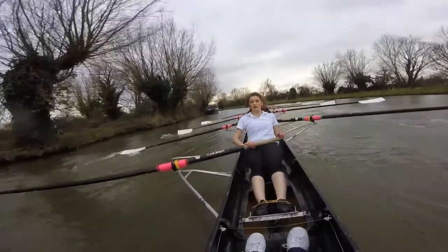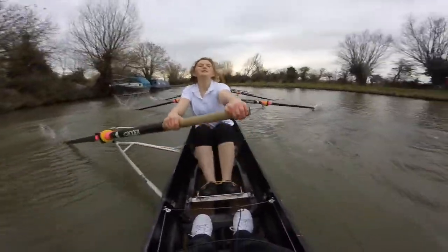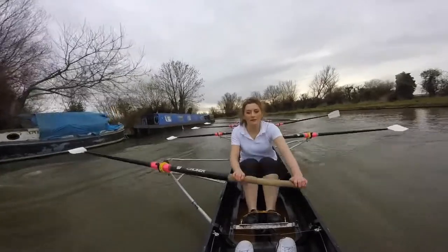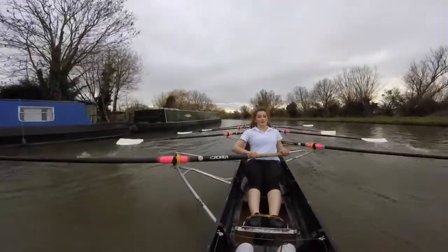We're nearly at the halfway point, ladies. Hope, get that blade in. Keep it going in. No, that's fine — don't apologise. Shup, and swing. Shup, and swing. Shup, and swing. Okay, ladies, bow in three. This is your corner. Keep it swinging through.